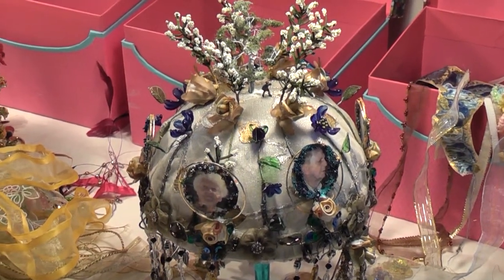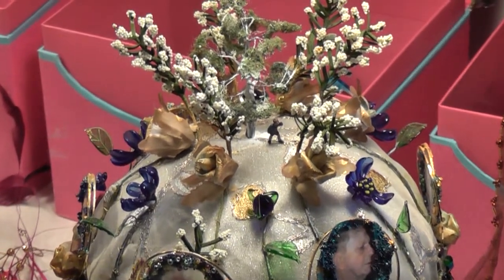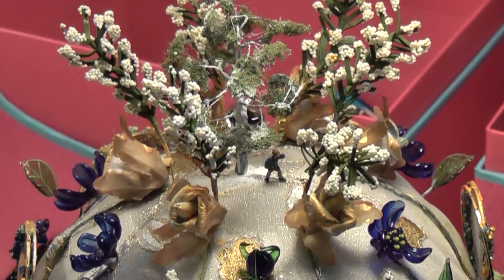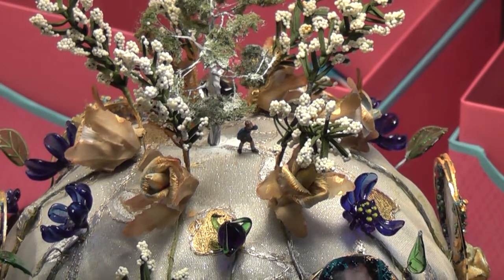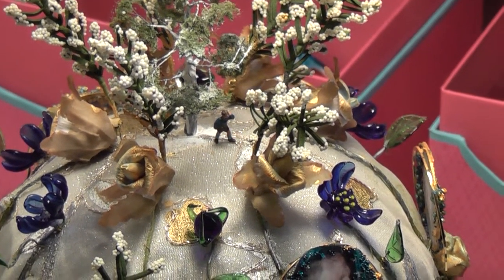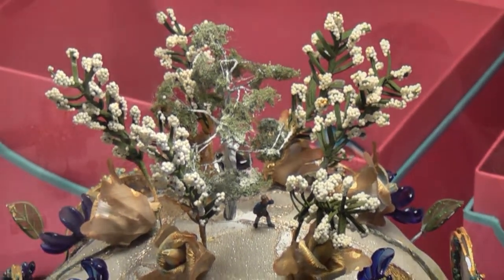The crown for the later period of life features silver and white. Two small people stand underneath the central tree, which is placed at the very top of the crown. Next to that we have golden faded roses and white flowering trees surrounding the main tree.